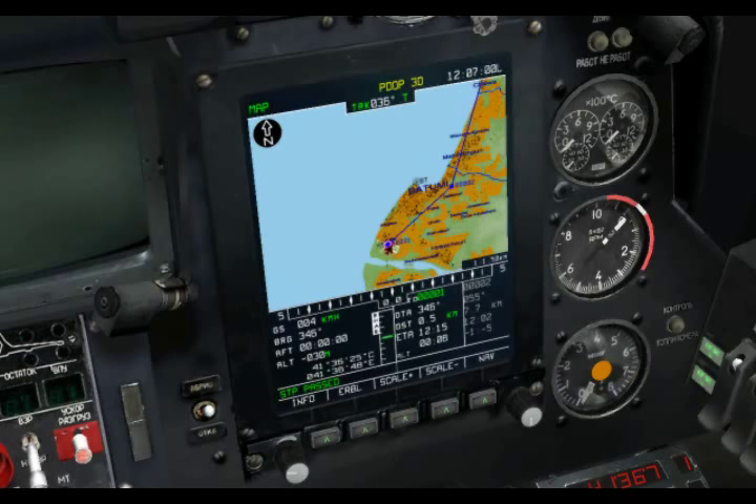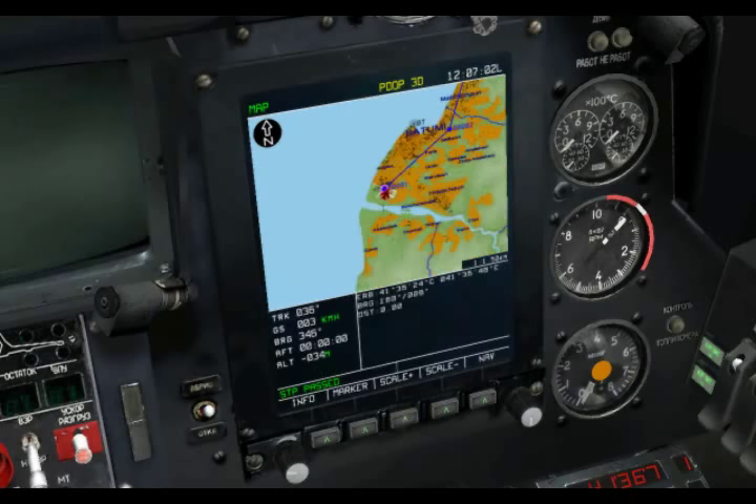Coming back out, I can go to the ERBL function. Instead of a red square, we have a red cross. By moving the cross around in the same manner, I get a distance and bearing from the cross to my aircraft. If I wanted to have bearing and range information from the cross to an arbitrary point, I can click on the marker function, and now the cross moves in relation to that new marker. I have a bearing and range between the cross and the marker.